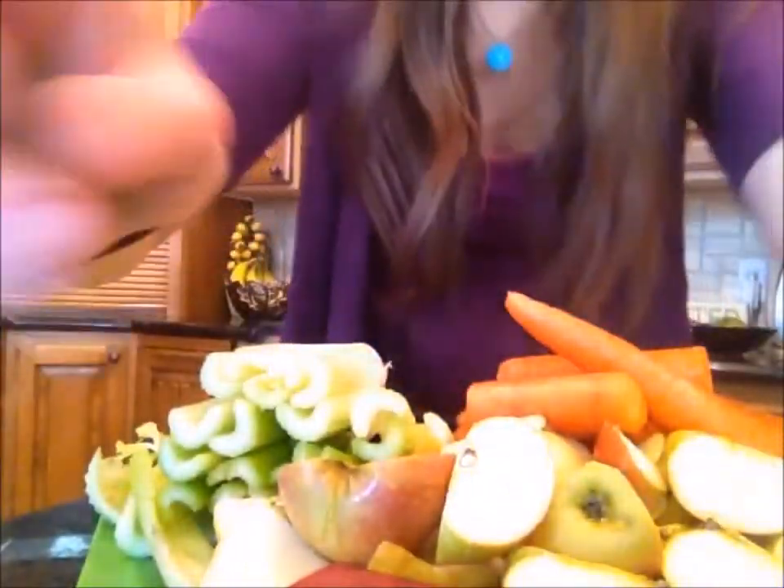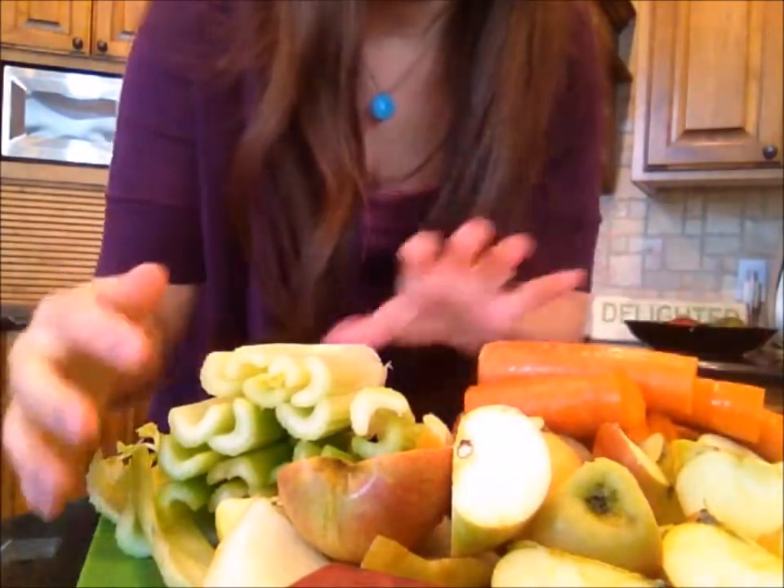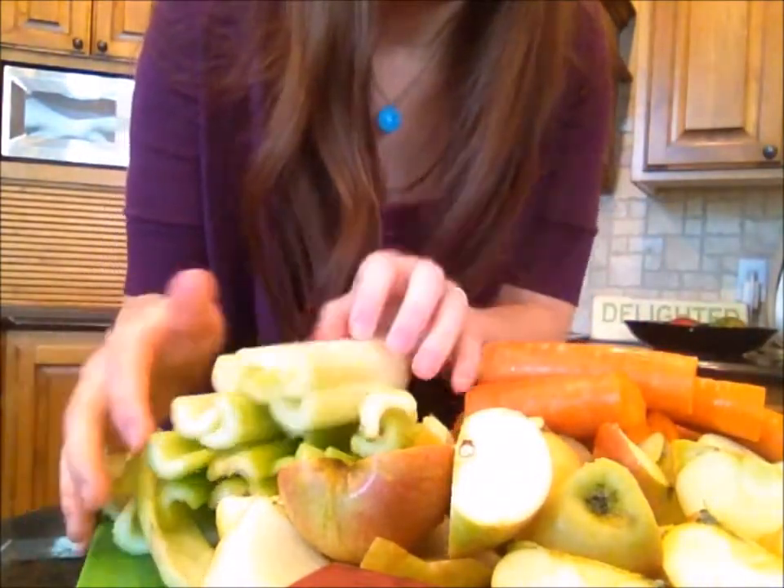Hi, it's Tiandra. Today I'm going to be making some apple carrot celery juice. I've got four large apples, five large carrots, and about three-fourths bunch of celery.